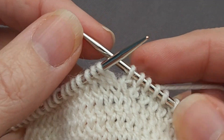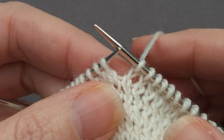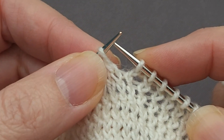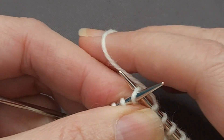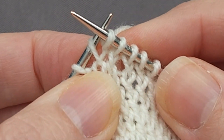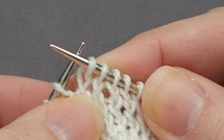Now that we understand we're knitting through the back of the loop, the mechanics aren't very difficult. With our yarn at the back, because we're knitting, rather than insert our right hand needle through the stitch so we're working through the front half of the loop, we insert our needle so we're working through the back half of the loop. Wrap our yarn and pull it through. The lower stitch is going to be dropped off the left hand needle, and when we do that, it twists so the legs cross over each other.